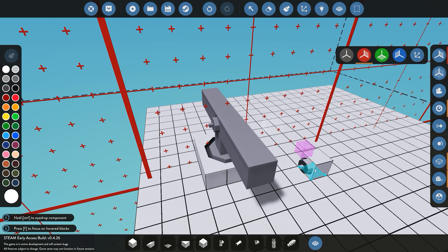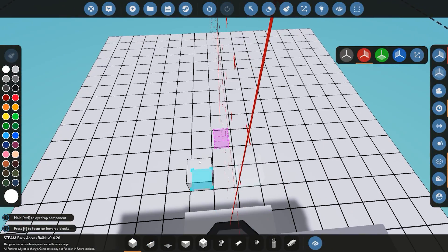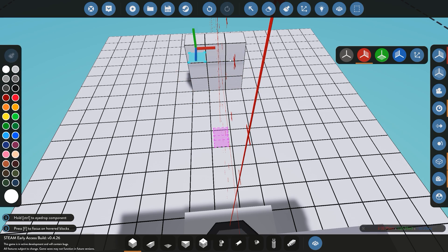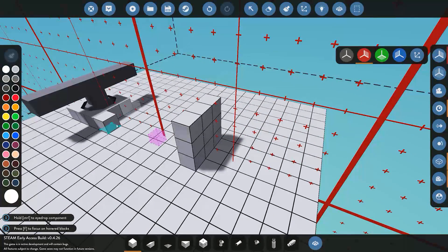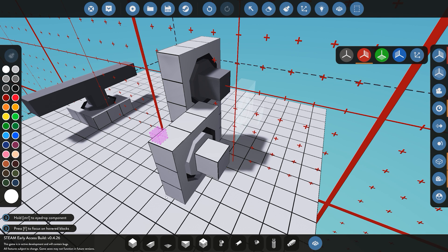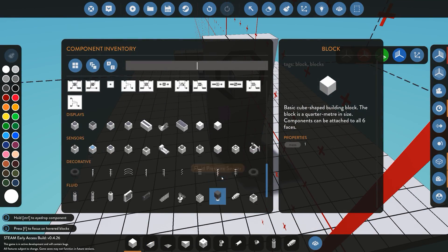Once we have it placed down we can then build our actual control module, which is going to have the display on it. We'll build this up by three, hold down control, click on the Velocity Pivot and you can see it's automatically selected. We can go ahead and place that down, and then just put our paint blocks down.